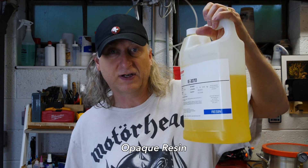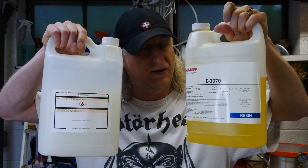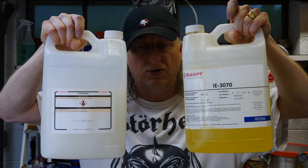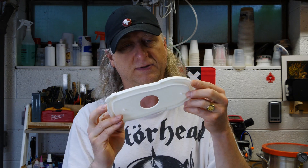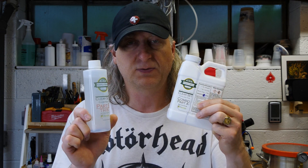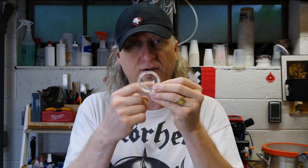Thanks PCB Way, congratulations on your sixth anniversary. In the world of polyurethane resins you'll find two types: opaque and clear. An example of opaque resin would be a 3070 from Smooth-On — two parts, a yellow mixture and a white, you mix them up and they turn into a white opaque part, a little translucent but basically you can't see through it. Clear resin will obviously be clear — part A and part B — and you'll end up with parts that are transparent.